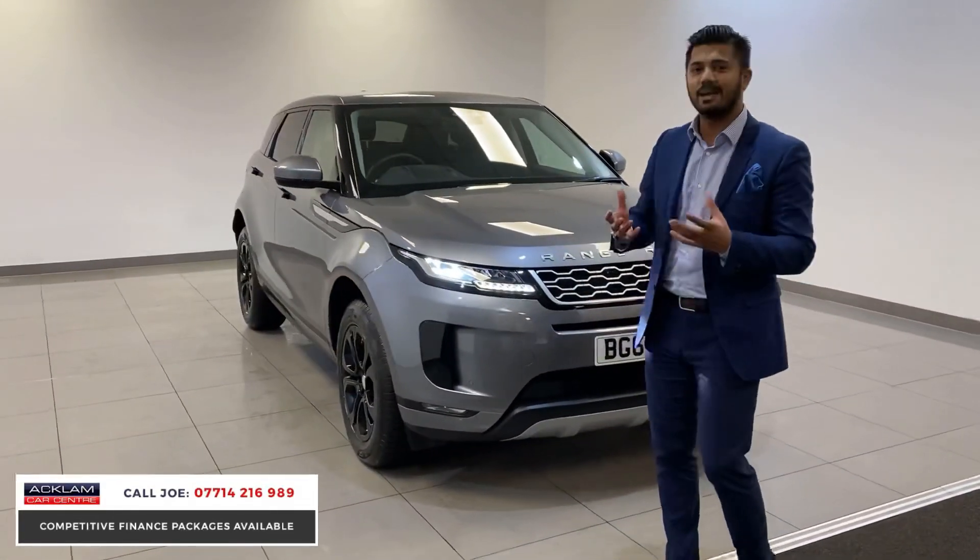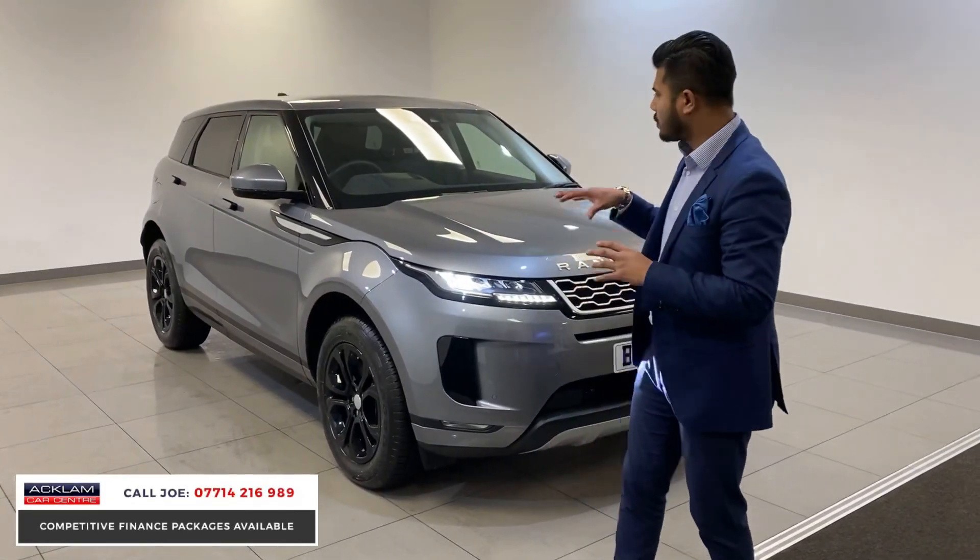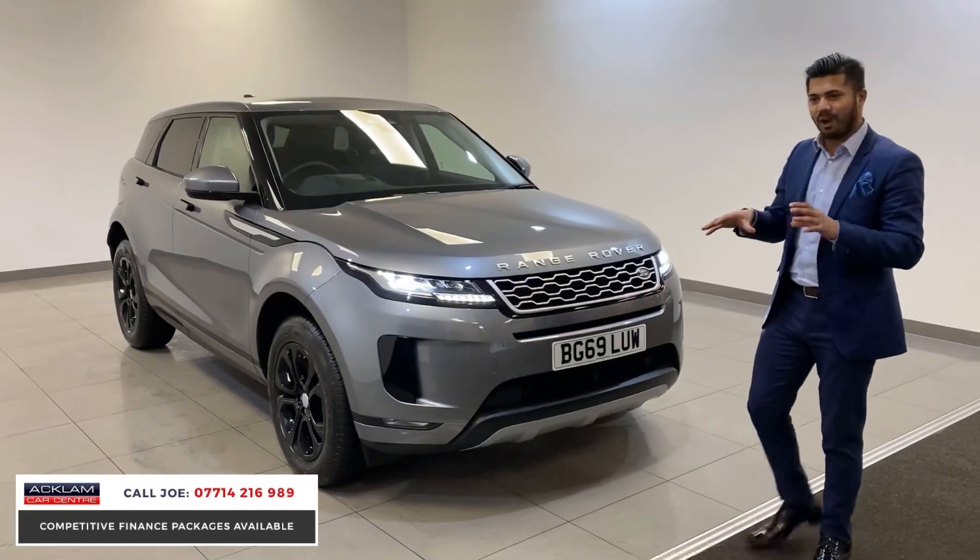Everyone seems to like these, and I can see why, because they're a good size small 4x4 that delivers on running costs, but it's just very, very slick.